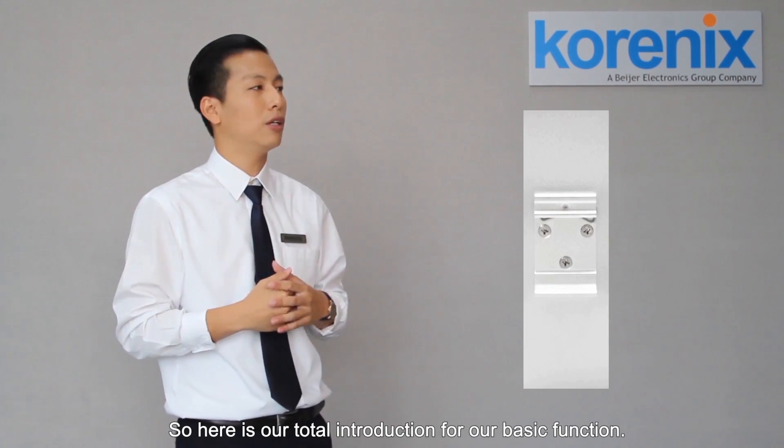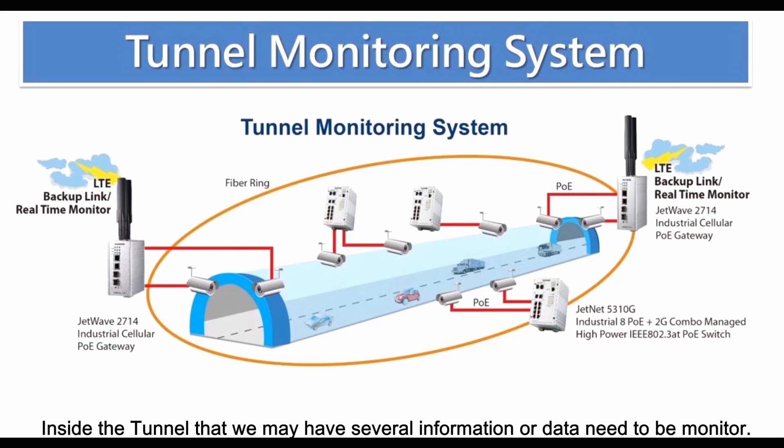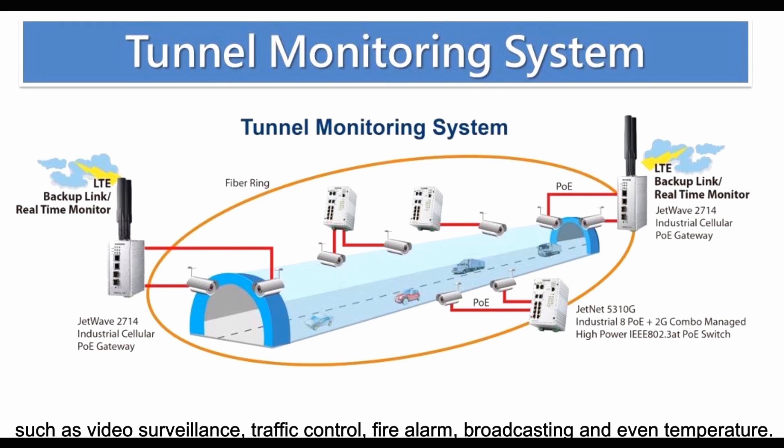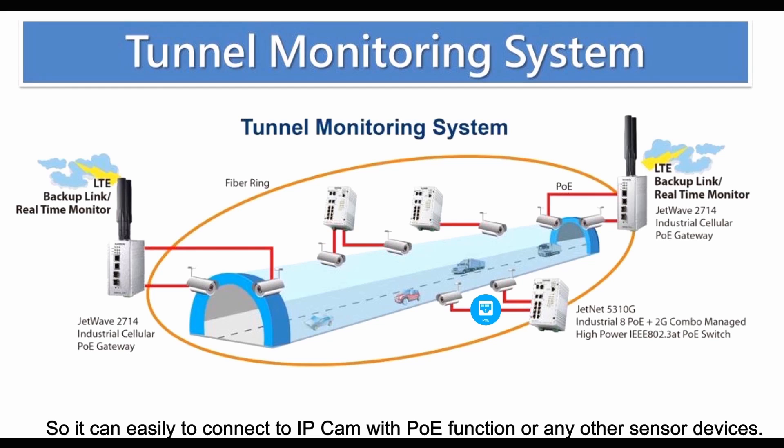So here is the introduction for our basic function. Let us look at the first application story. The first one will be the tunnel monitoring system. Inside the tunnel we may have several types of information or data that need to be monitored, such as video surveillance, traffic control, fire alarm, broadcasting, or even temperature. We put our Jetwave 5310G inside the tunnel, which is our industrial-grade PoE management switch, so it can easily connect to IP cameras with the PoE function or any other sensor device.